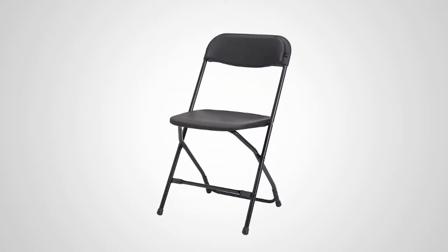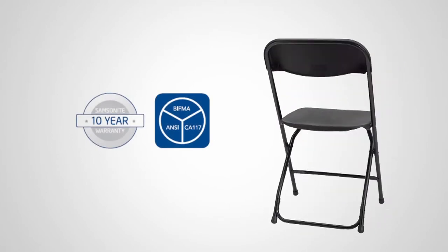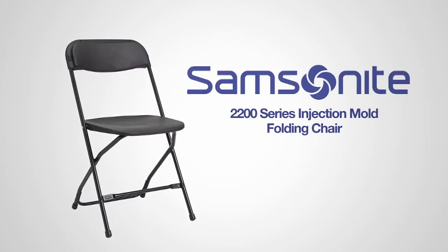Thanks to Samsonite's commitment to quality, this chair is backed by a 10-year warranty to give you peace of mind. The 2200 series injection mold folding chair from Samsonite — style that lasts.